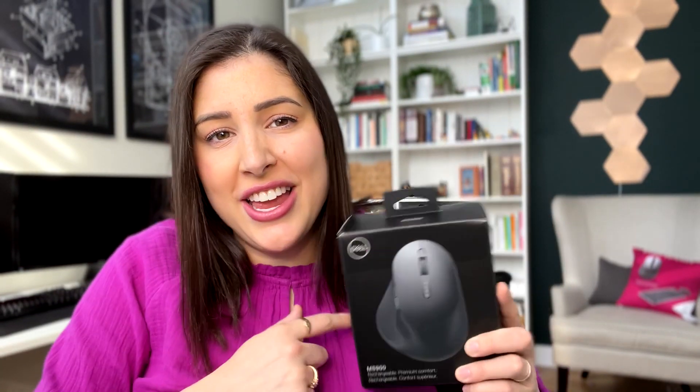Hi everyone, my name is Jess and today I'm going to unbox with you the KS900 mouse, which does match with the KB900 keyboard. I'm going to unbox it alongside you and let you know my first initial thoughts. Alright, let's go ahead and get started.